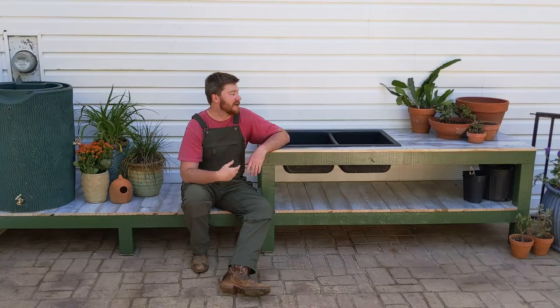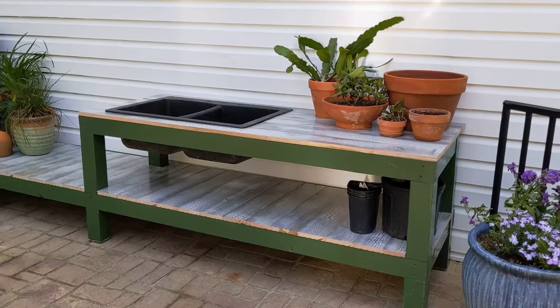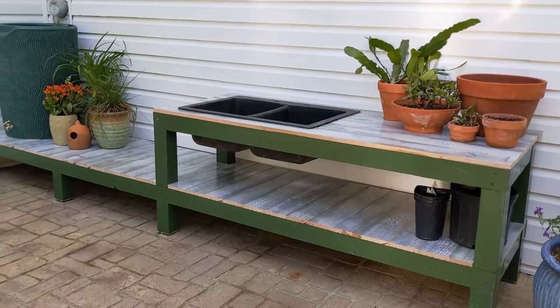Hi, my name is Hamilton and this is a potting bench that I just built. It is 12 feet long, about 2 feet wide, and 28 inches tall.